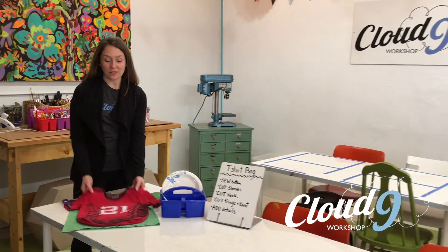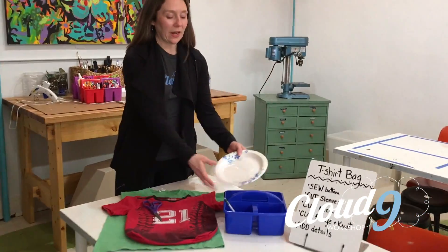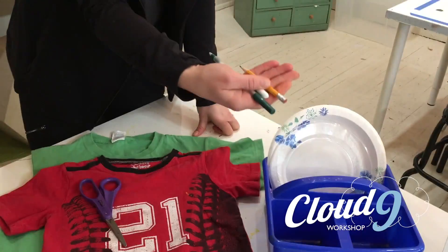Welcome to Cloud9Workshop's Insta-Workshop. Today we're making a simple t-shirt bag. All you need is a t-shirt, scissors, some sort of pattern to use as a flat cuff, and a drawing implement.